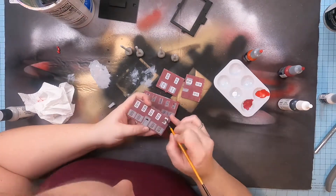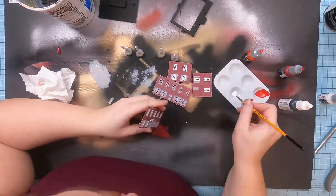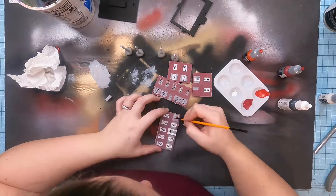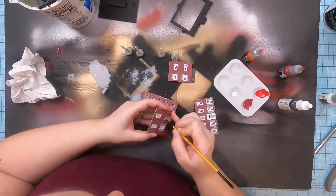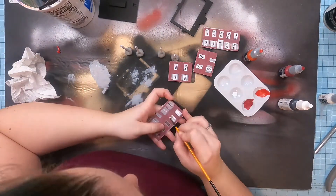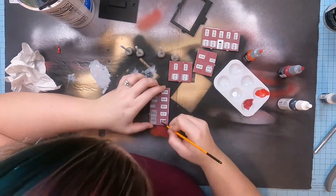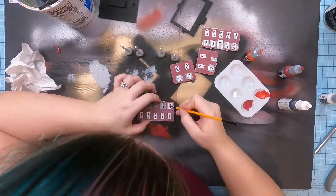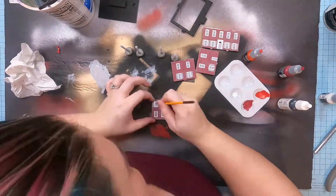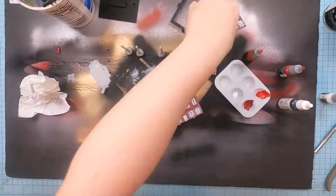Then I took what I think is called rotten white — not pure white but the whitest I had — and used that for all of the window panes, the front door, and the pillars. I just hand painted all of those. Then I went back in with black to do the shutters and the door, doing all of that manually. I gave each piece two coats of white and then one coat of black. This was dainty and tedious work, but totally worth it.